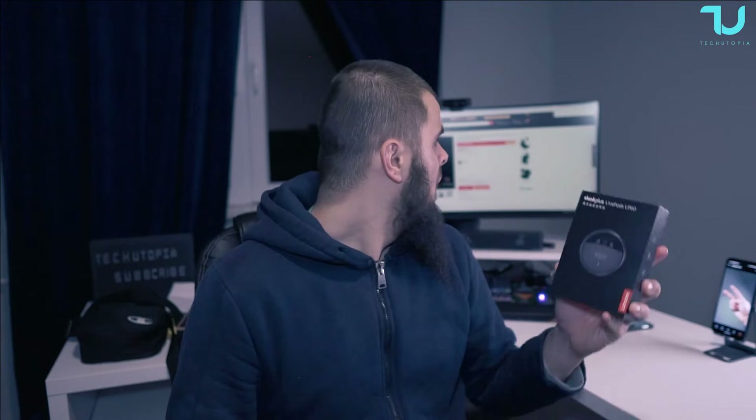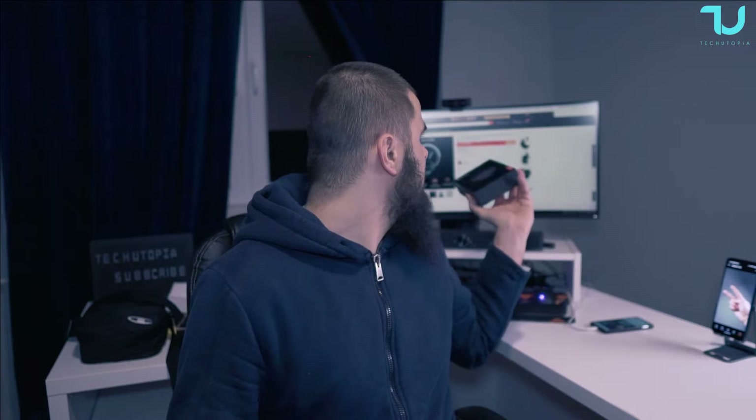Assalamu alaikum and welcome back — peace be upon you — another unboxing and hands-on review! Today we have from Lenovo: the Think Plus Livepods LP60. The price tag is 40 bucks. Specific features include a beautiful design, Bluetooth 5.0, a 300 mAh battery, gaming mode with low latency, and a 10mm dynamic driver.